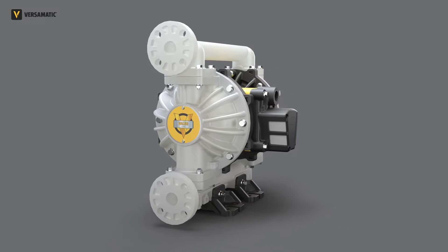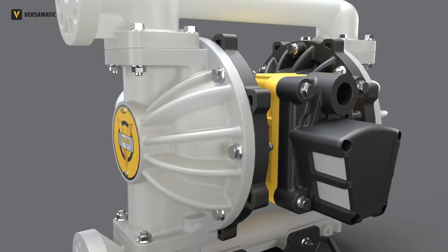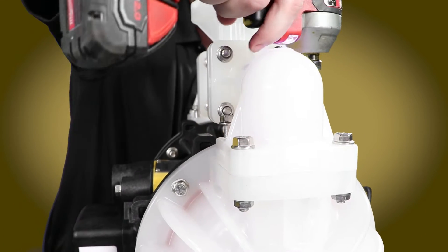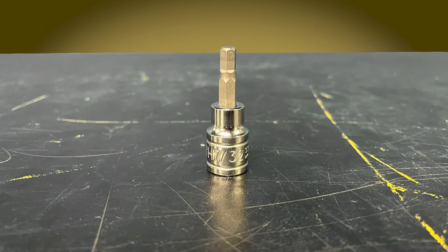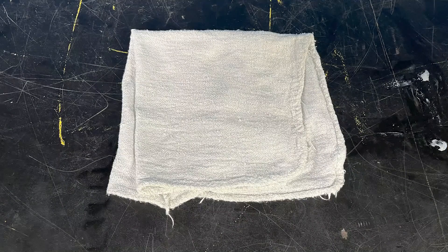Hello and welcome to another video in our Versimatic Valor pump service series. Today we will be servicing the center section assembly, or intermediate, and we will begin with the manifolds, outer chambers, and diaphragm assemblies already removed. The tools needed for this task include a socket driver, 7/32nd inch Allen socket, torque wrench, blue Loctite, and a shop towel or other cleaning cloth.